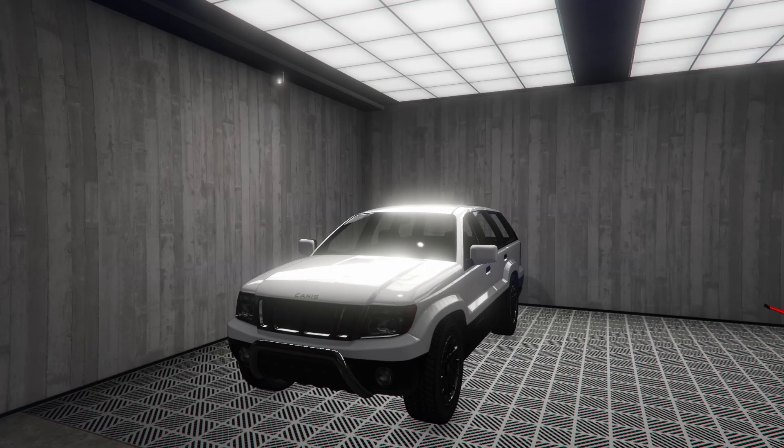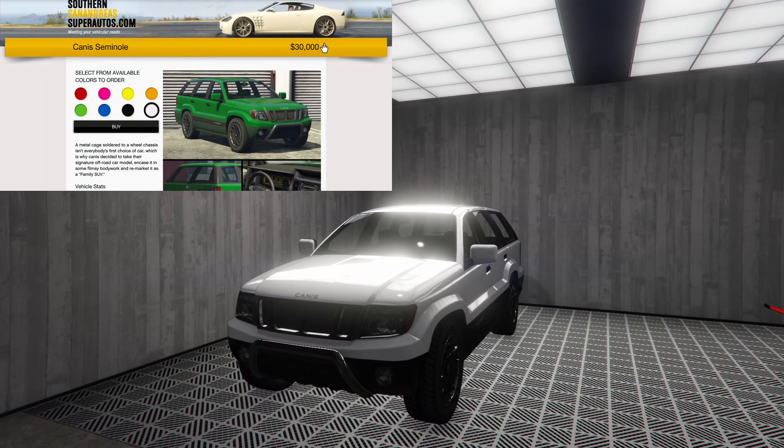Hey boys, it's Harm None. Today we are customizing the vehicle that needs no introduction — the greatest vehicle to ever grace Grand Theft Auto Online with its presence. It is of course the Canis Seminole.